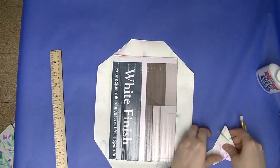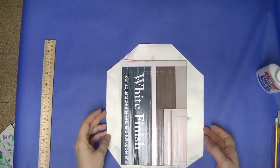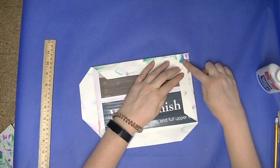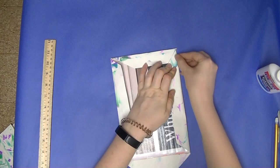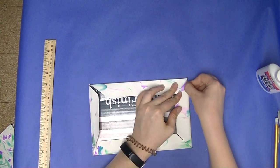Those pieces can be recycled. Then use your fingernails to crease the edges of your paper. Now that we've cut off those triangles, your corners are going to fit together much more nicely than they were before.